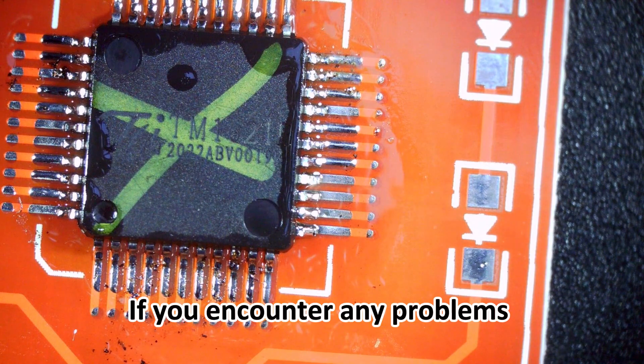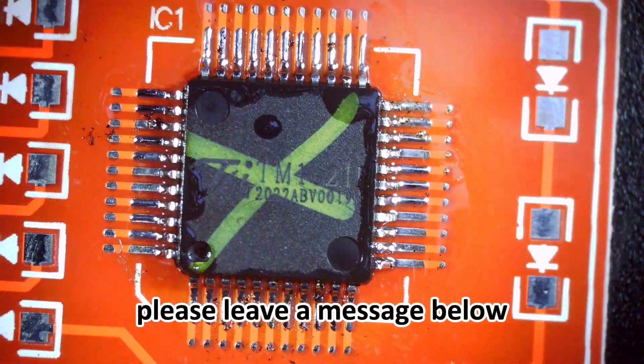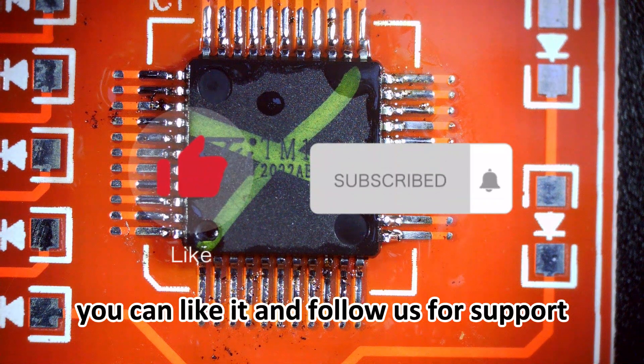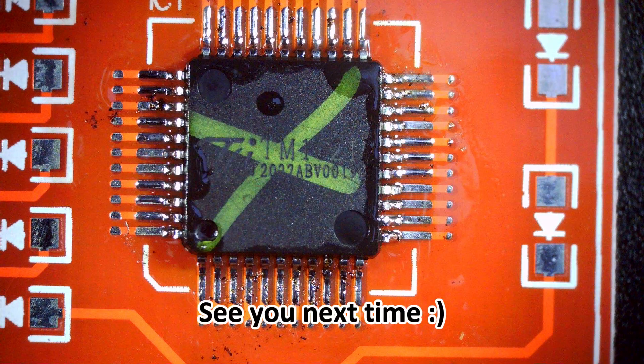If you encounter any problems during the soldering process, please leave a message below. If you like this video, you can like it and follow us for support. See you next time.